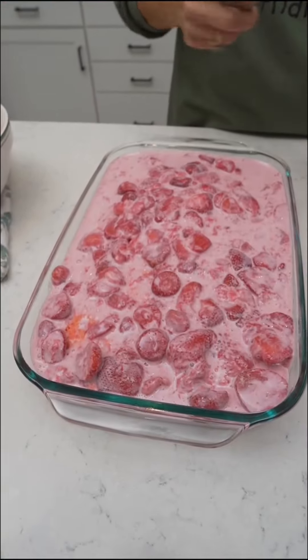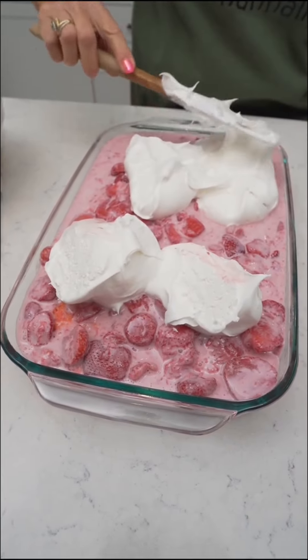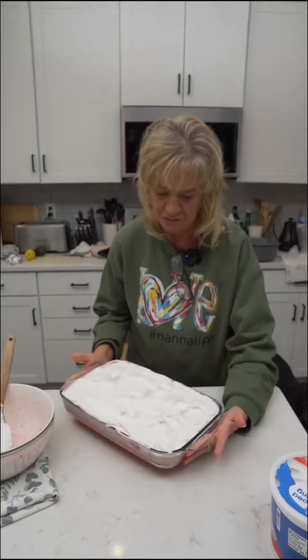I'm going to put the whipped topping on top. We're all done, we're just going to put it in the refrigerator and let it chill.